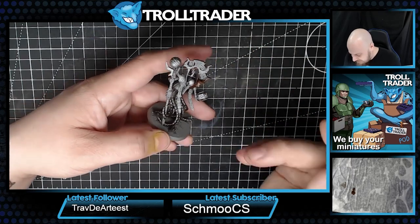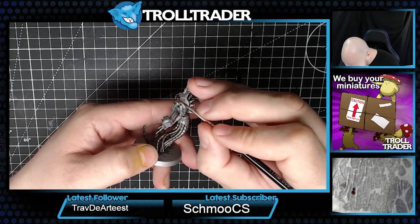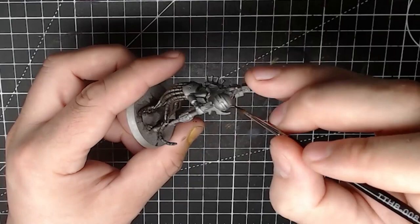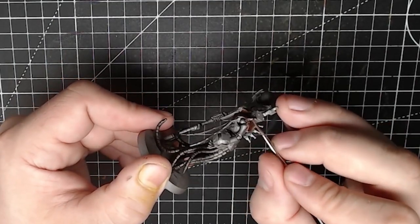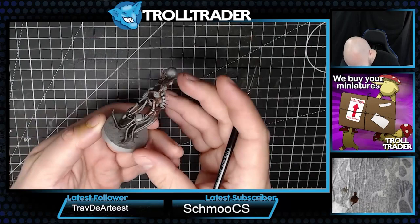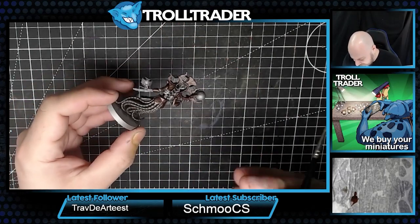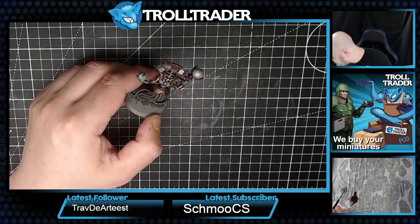Much like we did with the gunmetal, we're just applying this with one really nice coat - straight from the bottle, not watered down or thinned in any way, and it's going on so nicely. I think that's enough Tin Gubbins. I'm going to go back to gunmetal - I've decided I want to paint this ribcage and the spinal cord using that same paint. Back to gunmetal, let's tackle this ribcage.